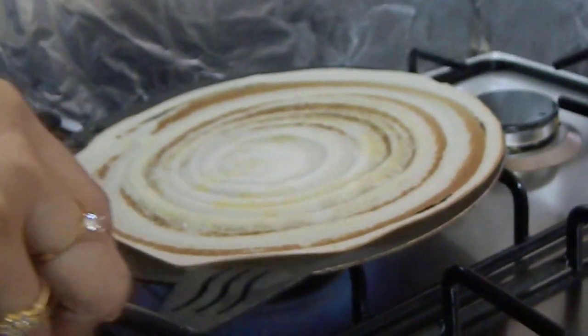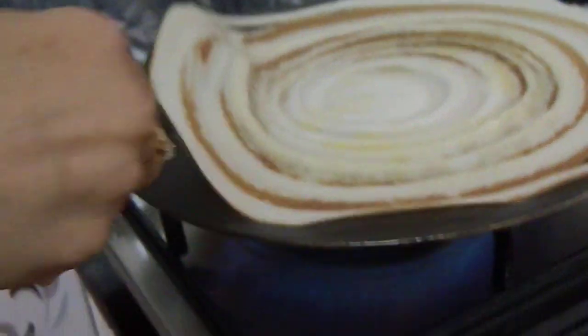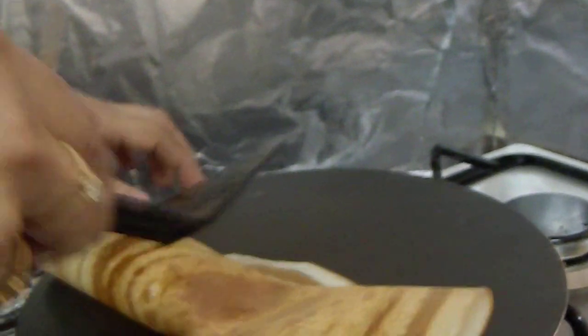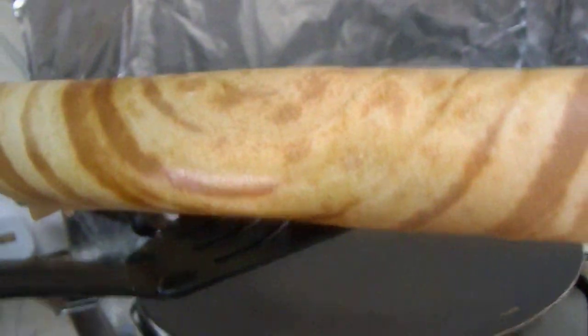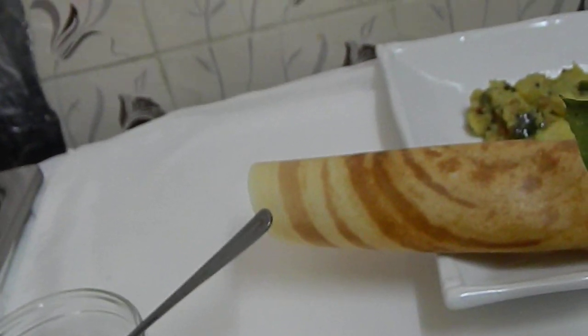Let's take a look — it's crispy and it's come out well. Lift it up. Now your crispy pepper dosa is ready to serve. Have it with potato masala or chutney.